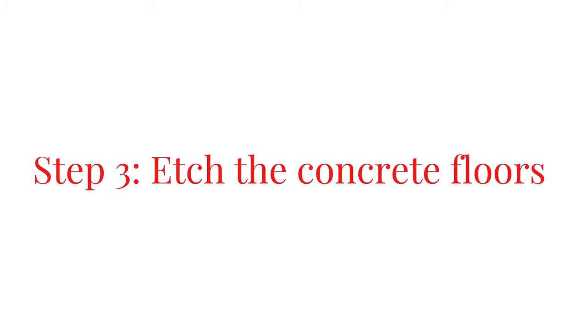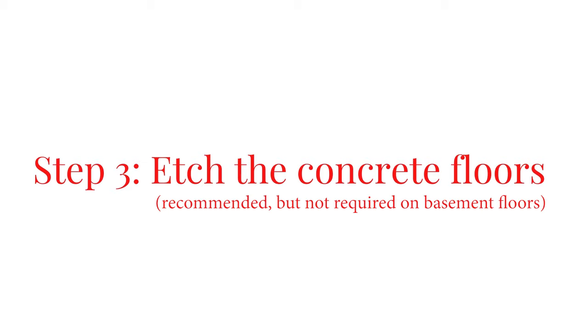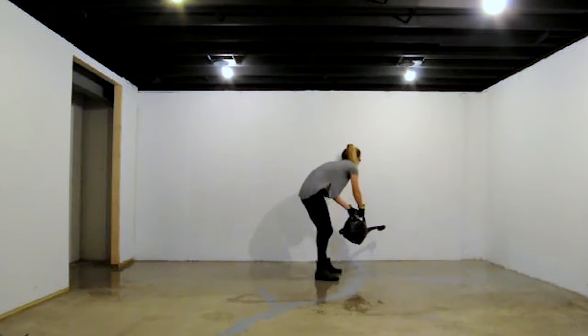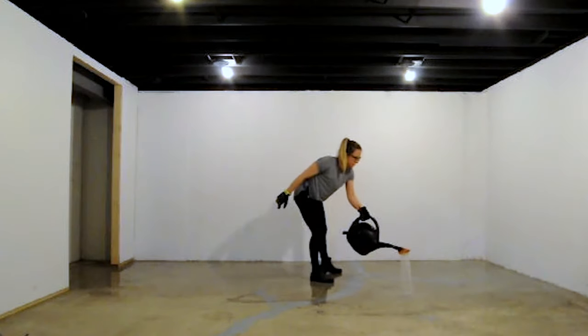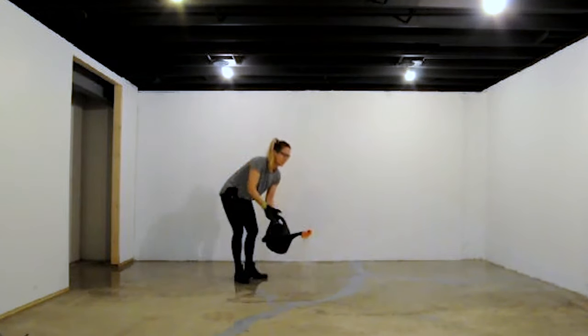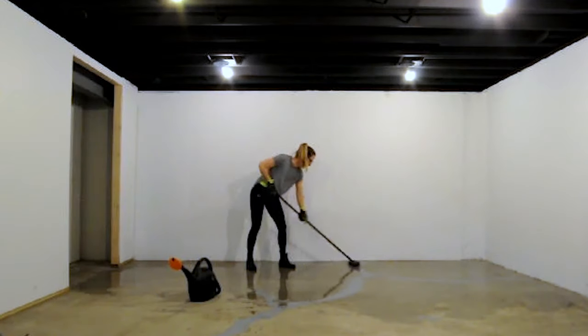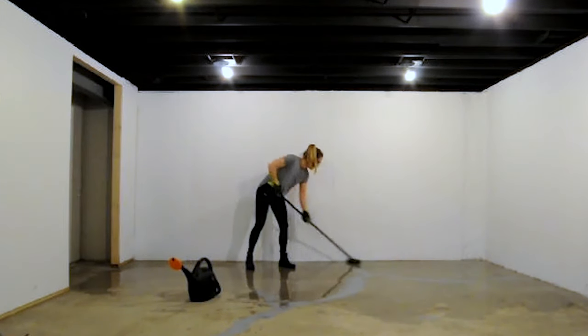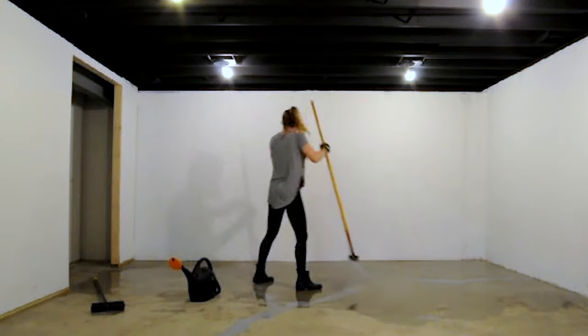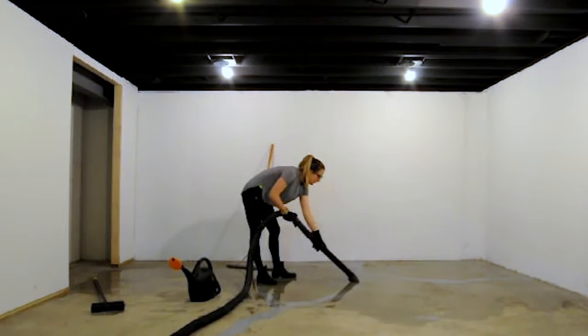Step three: etch the concrete floors. Mix one bag of concrete etch per two gallons of water until it is dissolved. Pre-wet the floors and then evenly distribute the solution using a watering can. Vigorously scrub the floors with a bristle brush to loosen dust and dirt. Once you have finished scrubbing, use a squeegee to pull the solution into a pool and remove the dirty water using a wet vac.